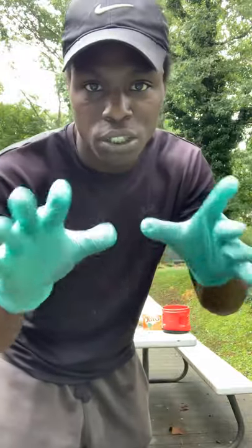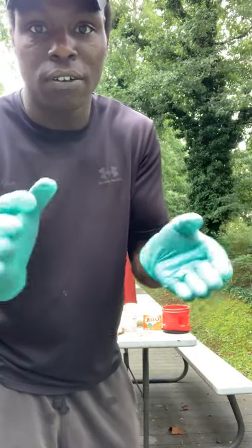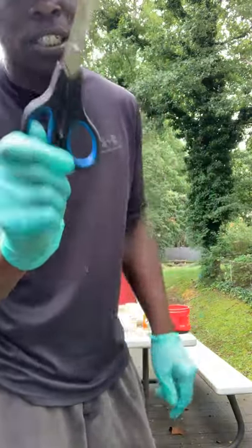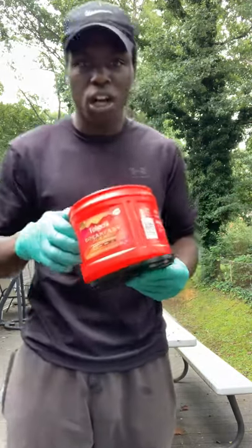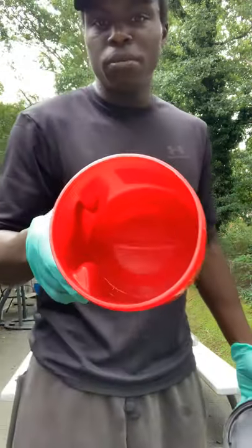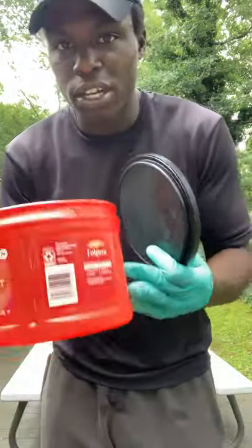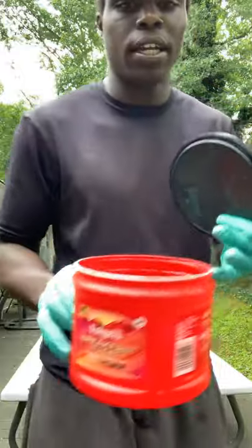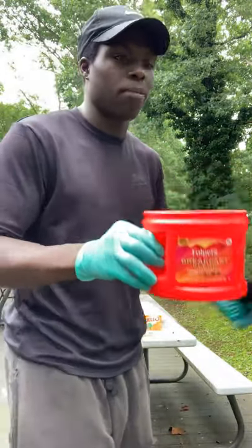First thing you need is some gloves. Unless you want your hands smelling like fish and gutty and bloody — latex gloves, any kind of gloves is fine. Next thing you need is some scissors. You're going to need a bucket. What I'm using right here is just an old coffee bucket. I'm not going to make too much. I want all those baits and oils concentrated very, very tight so when you put it out in the water it's going to disperse better. It's all jammed up in there with all that scent, so when you poke the holes in the bucket and it goes out, it disperses a lot better.